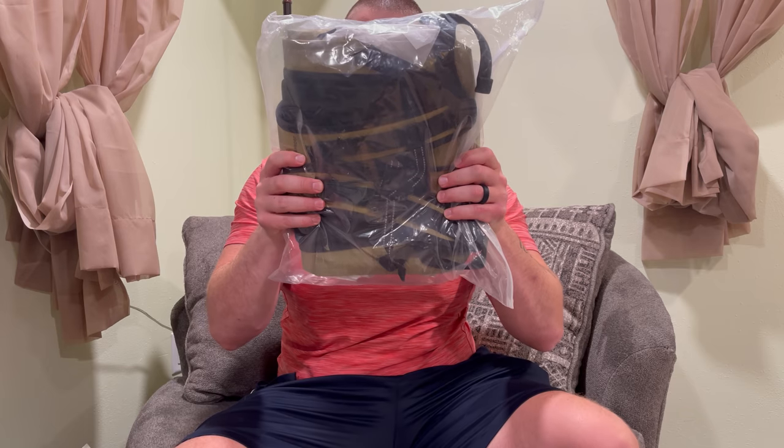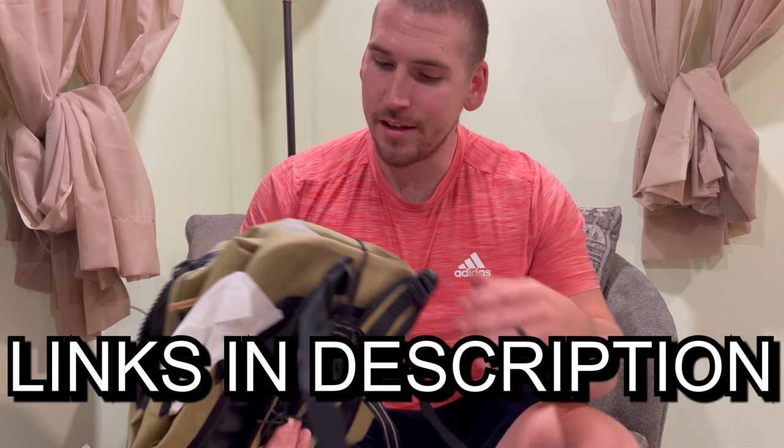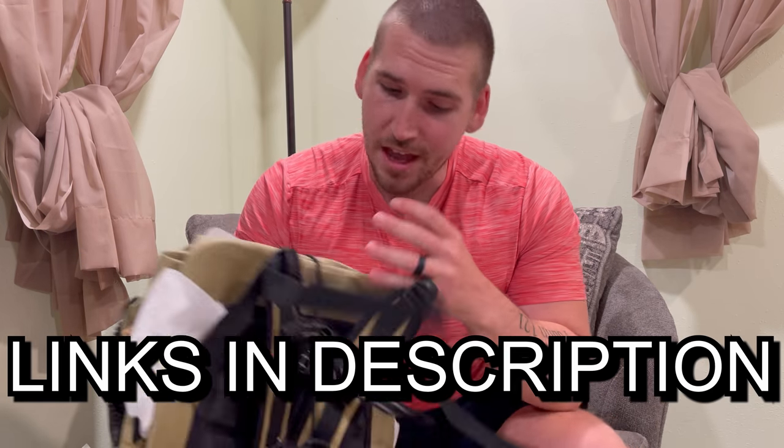We have another new delivery right here in this box. This is from Breakwater Supply and this is one of their most popular backpacks. This backpack is waterproof, so it's perfect for kayaking and pretty much any kind of outdoor activities — whether that's hiking, kayaking, whitewater rafting, or fishing. There are so many different situations that a backpack like this would come in handy for.